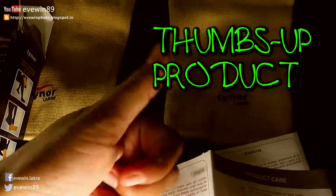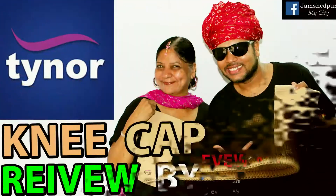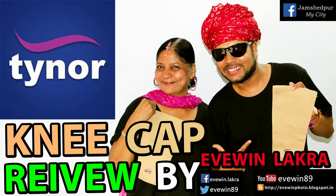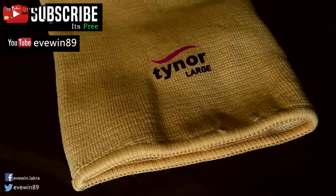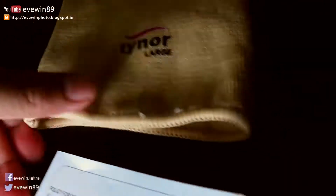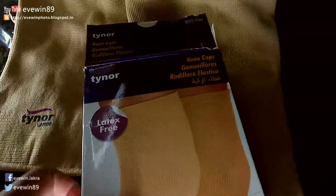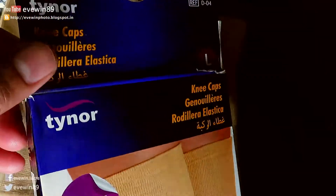This is a thumbs-up product. I've purchased this knee cup for my mom. I'll be telling you about the actual review after using the product, but for now I can see it's a thumbs-up product. The fabric is really nice, the elastic is really nice. I bought it at a wonderful discount and I'm going to post the link of this product in the description of this video.